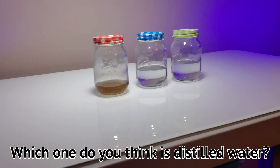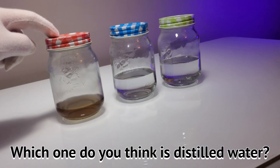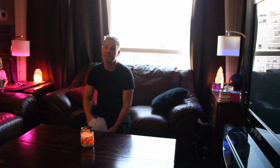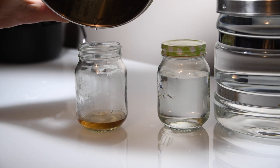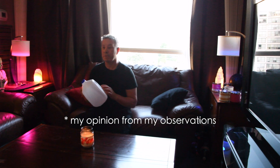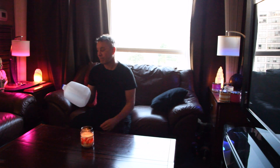Which one do you think is distilled water — jar number one, jar number two, or jar number three? Or would it be all three? This video is about distilling water and a water distiller. I bought eight plastic jugs full of distilled water, a gallon or four liters each. I did eight distills, filmed every part of it, and collected residue from the boiling pot after each distill once it cooled down. The purpose of this video is to show that plastics seep into the water even if it's distilled water — so if there's anything left at the end of the collection, that must be from the plastic.